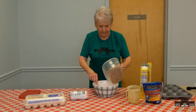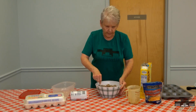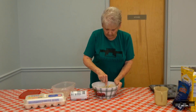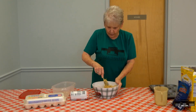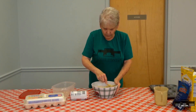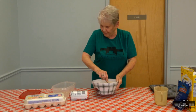You mix that all in, put your sausage in, stir it up, and when you get that mixed well, put it in your pan. Preheat your oven to 350 degrees, and it usually takes about 20 to 25 minutes.